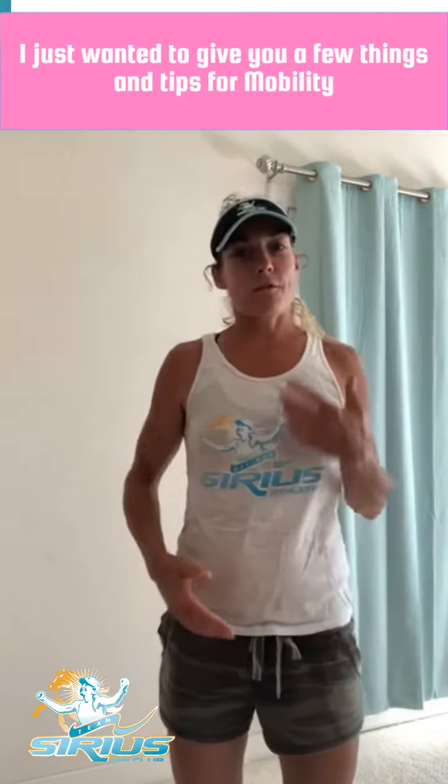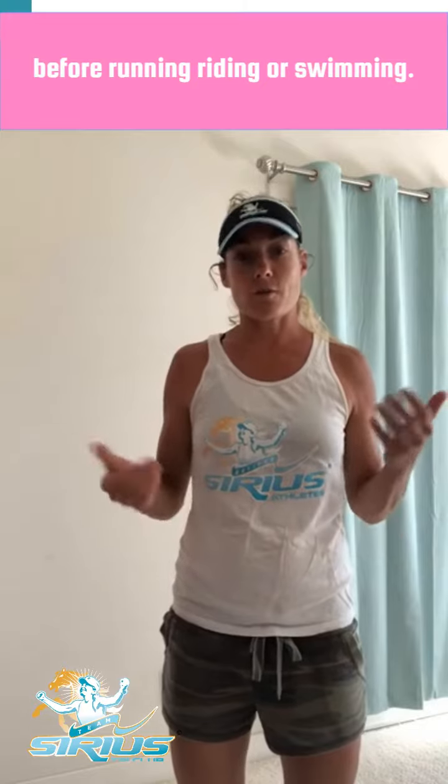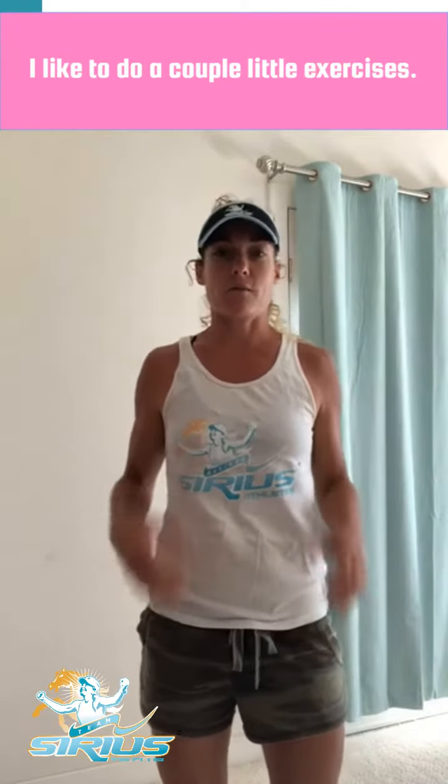Team Serious Track Club. I just wanted to give you a few tips for mobility before running, riding, or swimming. I like to do a couple little exercises that have really helped me.